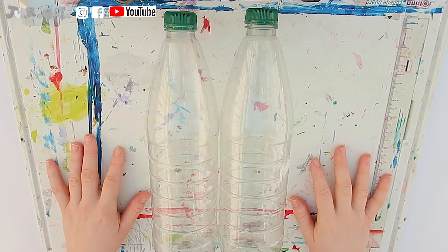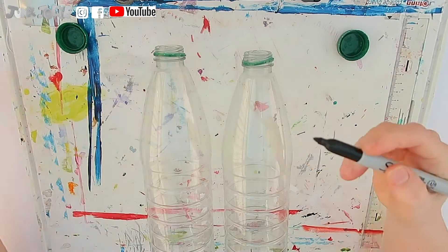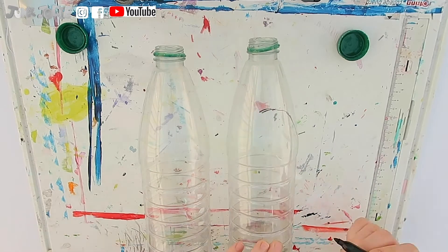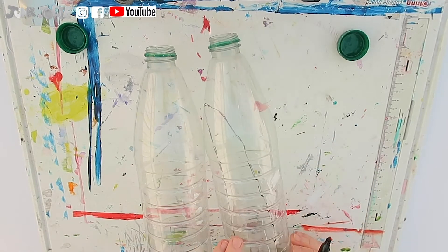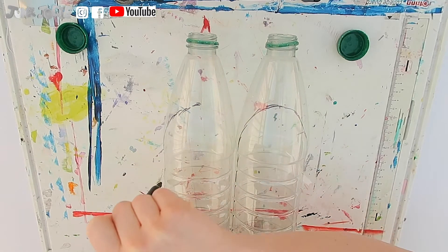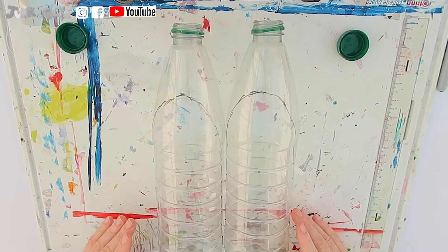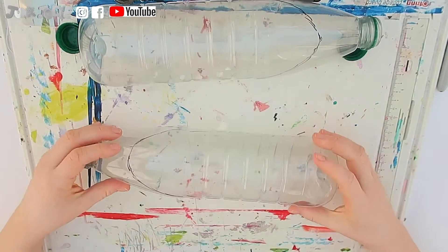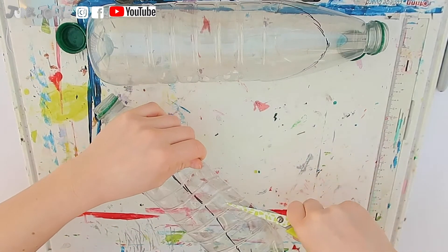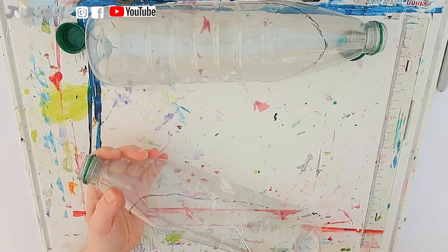Let's get started. First, we want to take the wrappers off our two bottles. We then want to take the lids off. Now, taking a pen, we want to draw some markings like this. We want to match the same markings on our other bottle. Now we want to cut them out — you need to be careful when doing this. Make sure to ask your grown-up to help you. I find it easiest to squeeze the bottle together, cut a small slit like this, and then put your scissors through the slit to cut out your markings.